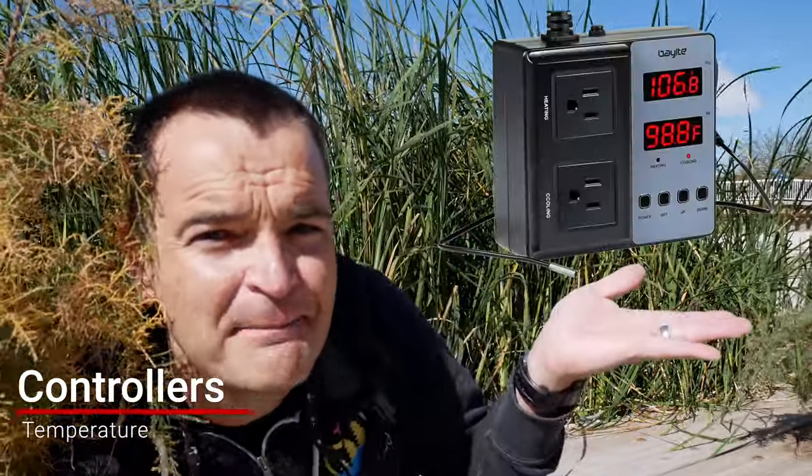The other type of controller I use constantly — and I think every beginner should have — is a temperature controller. My favorite is called BayEye. I love the BayEye controllers: they have detachable temperature probes and both a heating and cooling element, so you can plug in a heater and program it to turn on and off at certain temperatures.